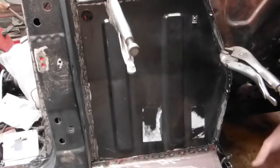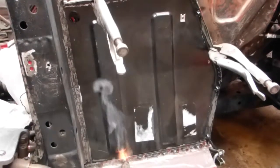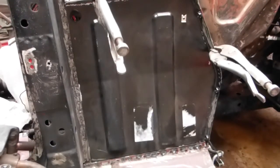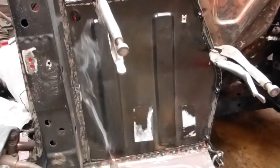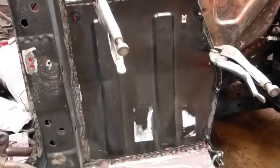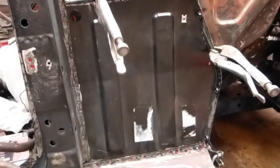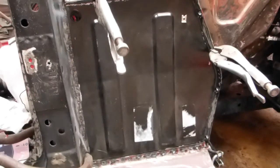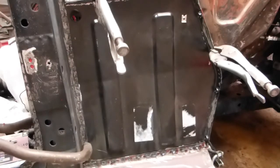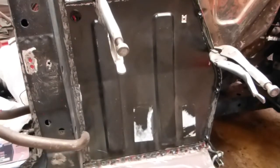That's as far as I can reach. I'll put a few more spot welds in a minute. Here I am coming from a different angle now. I've shaped these electrodes so that I can get over the post.